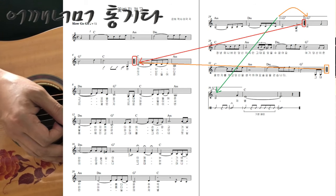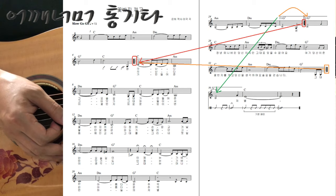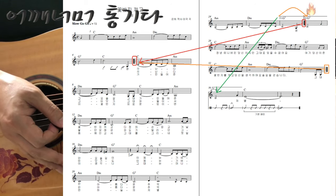그러면 이제 2절을 연주하게 됩니다. 2절을 쭉 가시다가 오른쪽 페이지 25마디까지 하신 다음에, 아까 연주했던 괄호 1번은 건너뛰고 괄호 2번으로 가시면 됩니다.